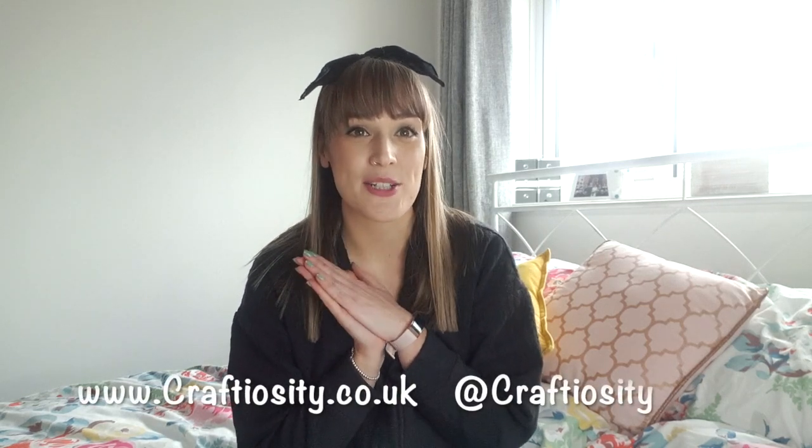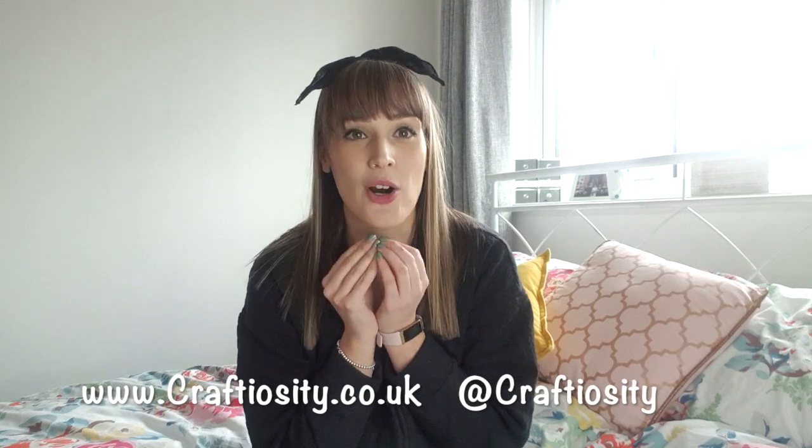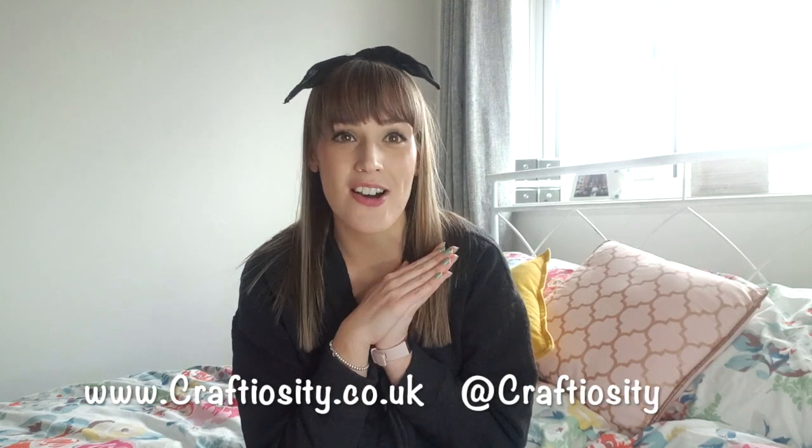I have got a lovely little unboxing video for you today. The lovely Hazel over at Craftiosity sent me a beautiful little craft box that I have been waiting to open with you guys. It turned up last week and it's been sitting on the side staring at me, and I can't wait to get involved this weekend. I wanted to open up the box with you so you can have a little look at what is included.